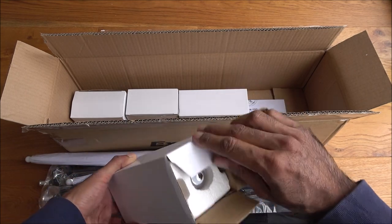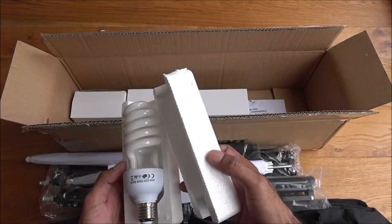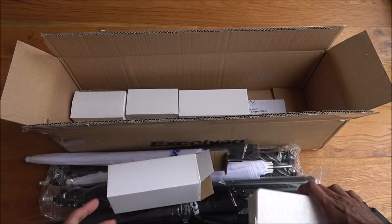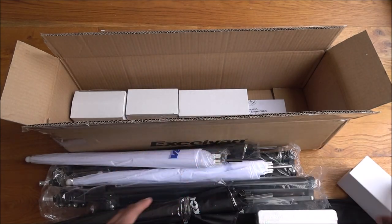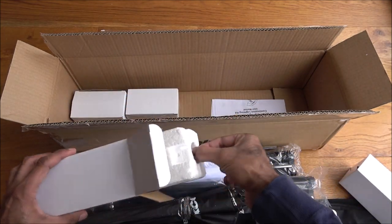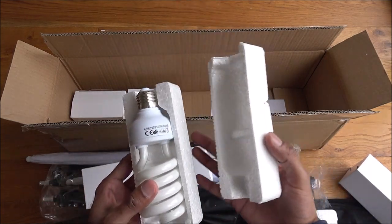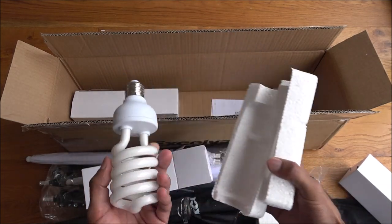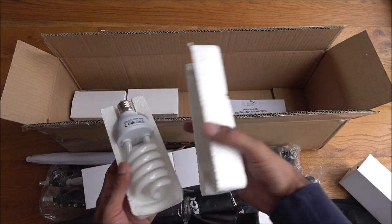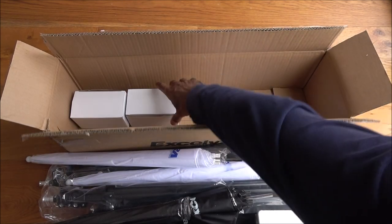In here looks like a bulb — yes, a 45-watt bulb. Looks like there's the same thing again, another 45-watt one. Quite a large bulb; should be interesting to see the brightness you get on these when you're actually making a video or taking photos.